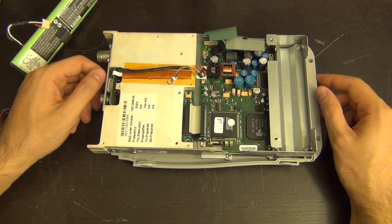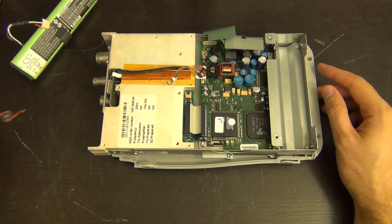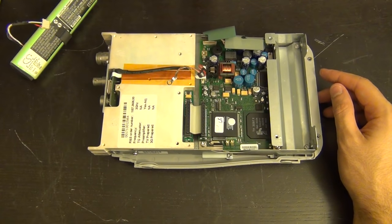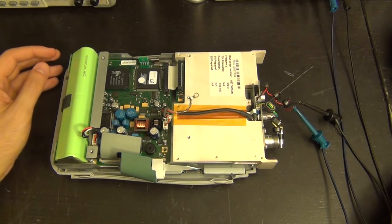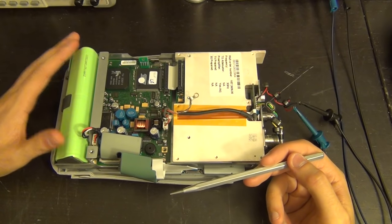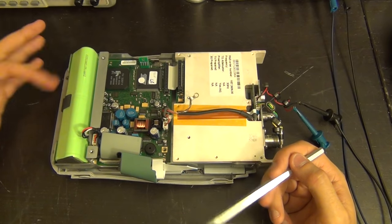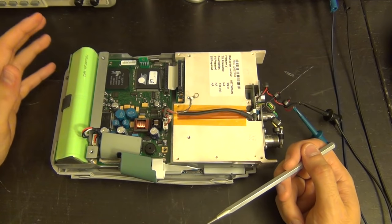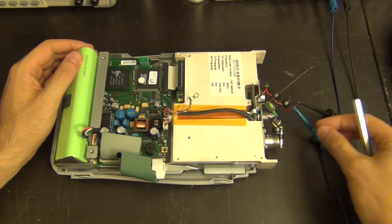Something else fell out too - another little piece of plastic. It's just full of surprises. Obviously as I said, someone just tossed this into the garbage and someone picked it up and tried to sell it. Probably one of my most disappointing eBay purchases. Anyway, let's plug it in and see if it turns on. I've connected the battery to the unit and connected it to my bench supply set to 18 volts, which I believe is the correct supply voltage for this unit.